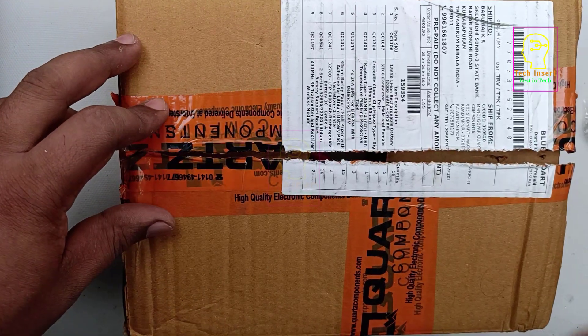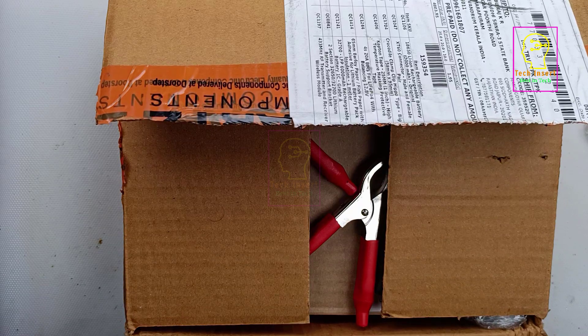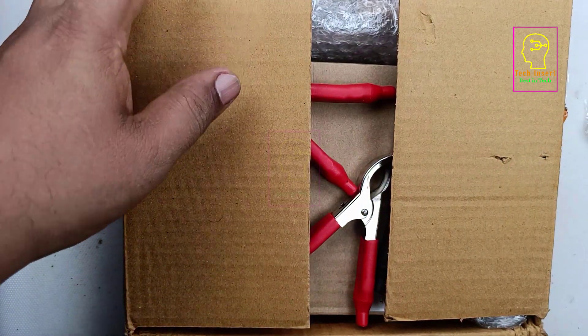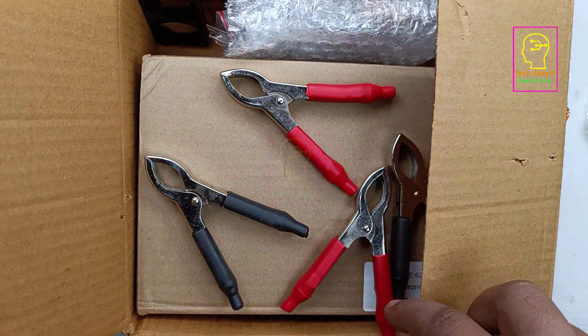Hi all, welcome to the new episode of Tech Insert. I hope you have seen my previous video on the 12 volt 30 ampere lithium ferro phosphate battery pack. My intention was not to make that 30 ampere battery pack but actually to repair an existing 15 ampere battery pack.